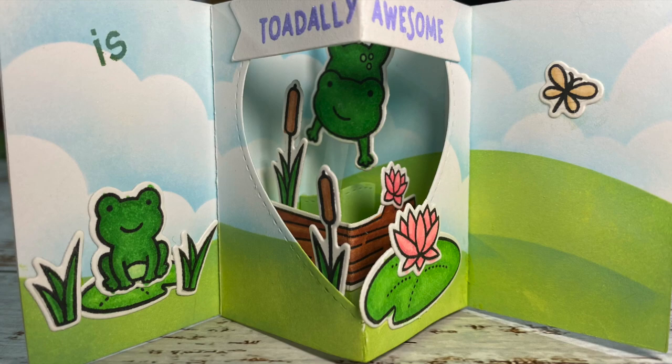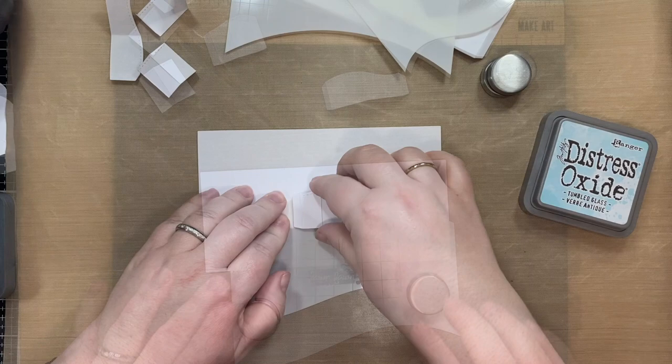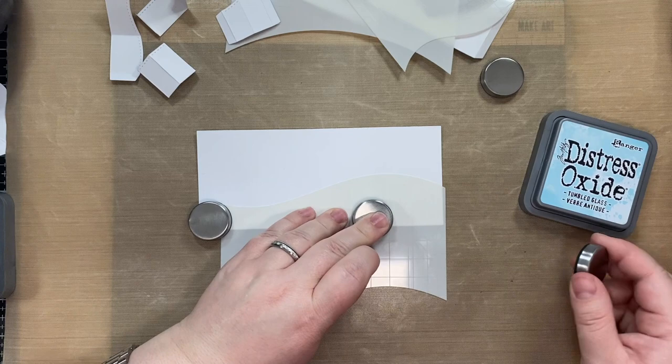Hello everyone! Welcome back to Crafting with Slavvy where we make cards and other paper crafts. Today we're going to be doing this really adorable center picture window card, and I just realized what I'm going to use it for. I think that going forward, because these cards are really really tiny, they would make just the perfect little encouragement cards to give to people.